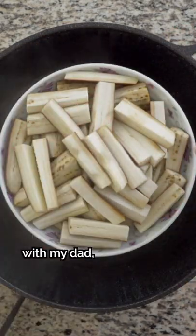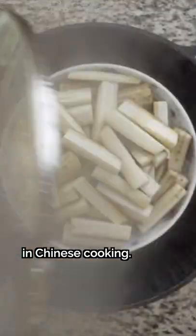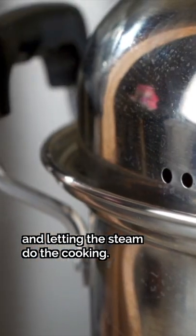Let's learn how to cook like a Chinese chef with my dad, featuring steaming — an easy, quintessential technique in Chinese cooking. Steaming involves elevating food above boiling water, covering it, and letting the steam do the cooking.